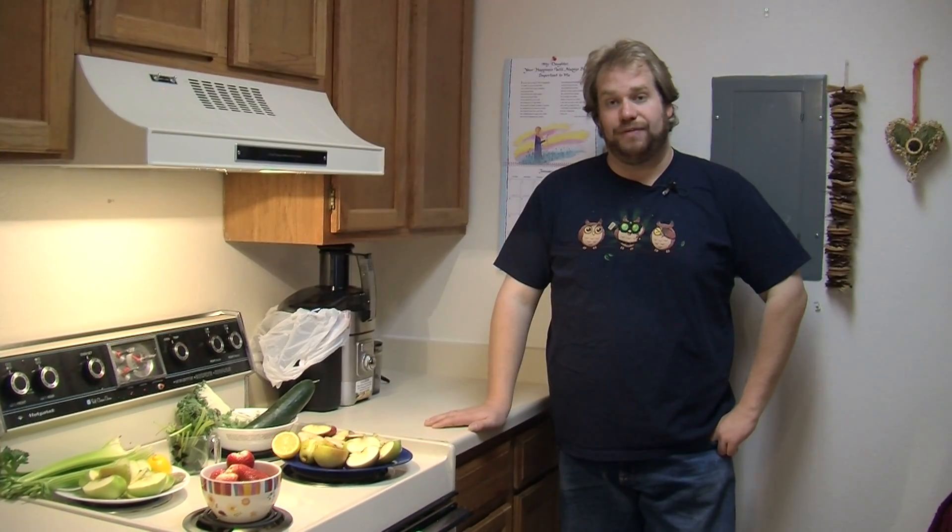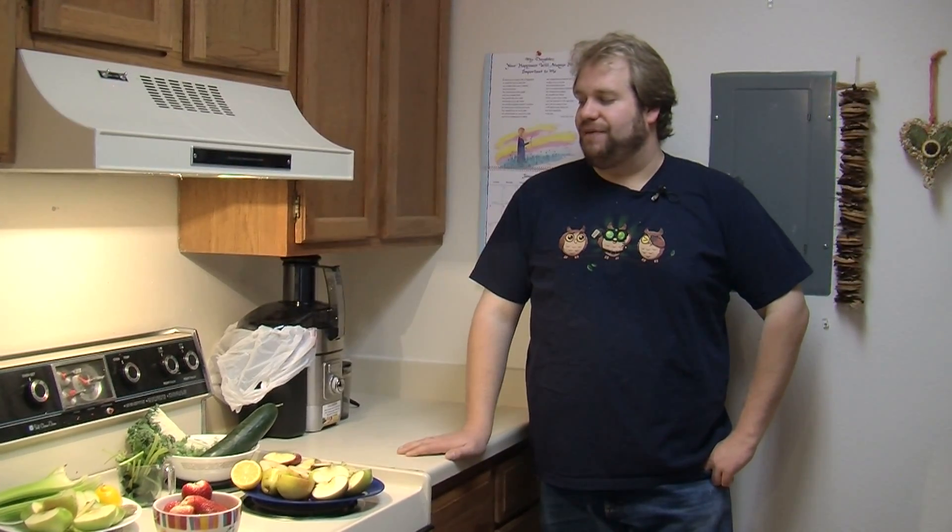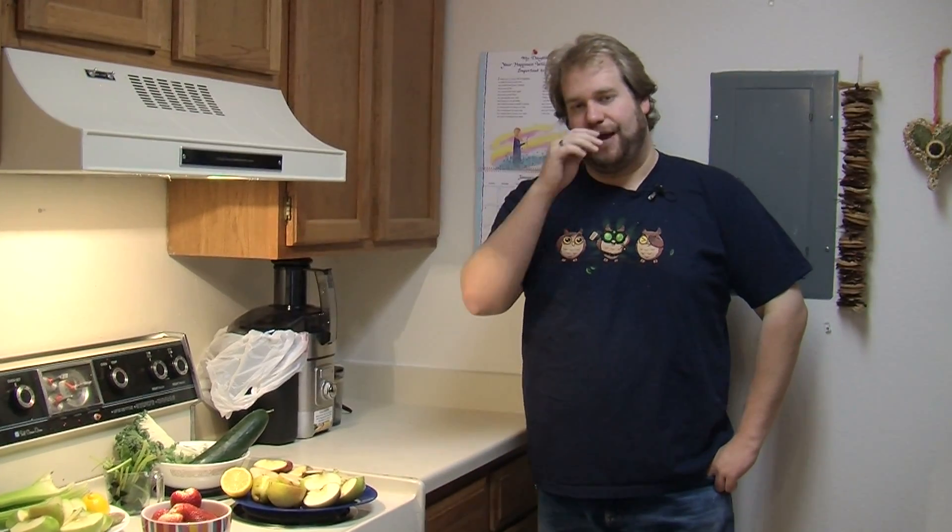This is day one of my juice fast that I'm going to be doing for 15, maybe more days depending on how it goes. I have my lovely camera woman who wanted to film me doing it and the process. So here we go, this is the first juice, and since it's 11 o'clock and I have not had breakfast yet, we're gonna make a breakfast juice.